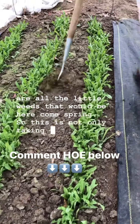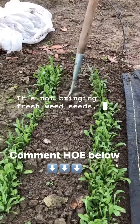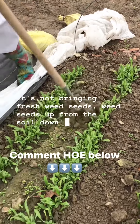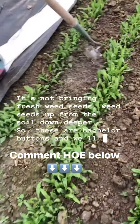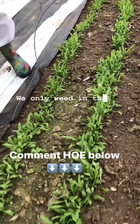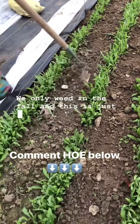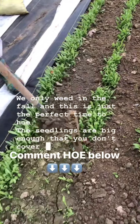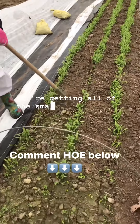This is not only taking out the weeds on the surface, it's not bringing fresh weed seeds up from the soil deeper down. These are bachelor buttons and we'll thin them in spring. We only weed in the fall, and this is just the perfect time to hoe. The seedlings are big enough that you don't cover them, but you're getting all of the small weeds.